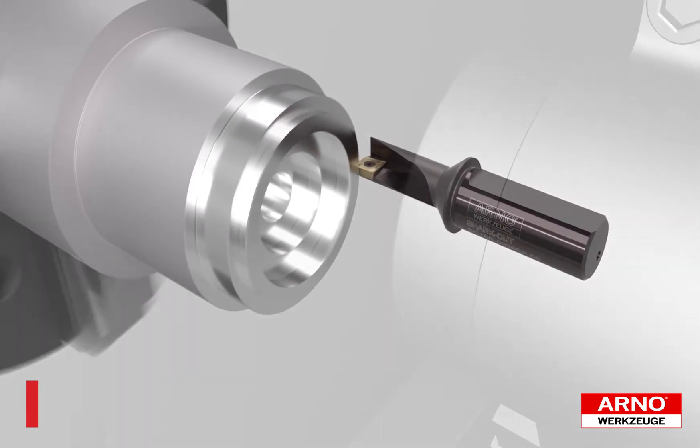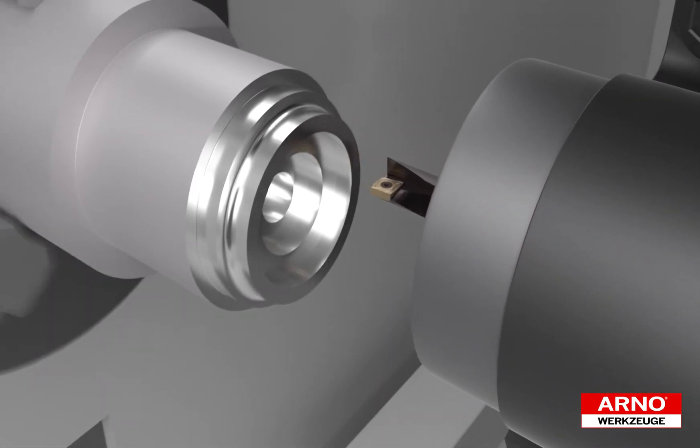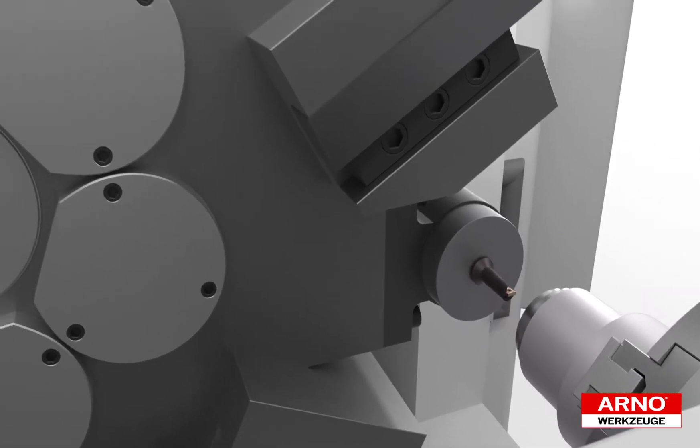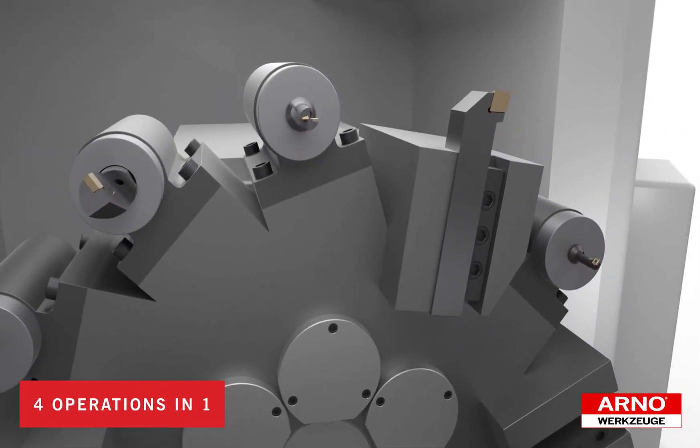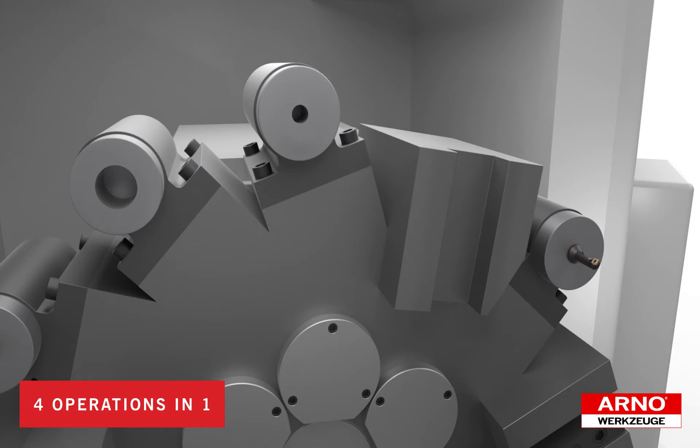By performing all of these operations with the SharkCut drill, it's possible to eliminate tool index times, tool setup times, and machine chip-to-chip times, save costs in tool purchases, and create more room on the turret for greater setup flexibility.